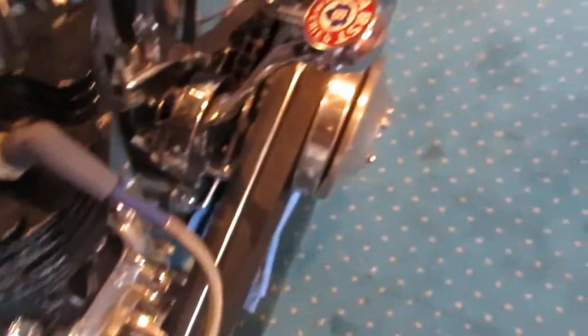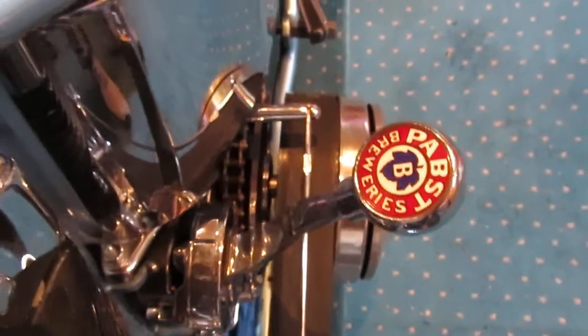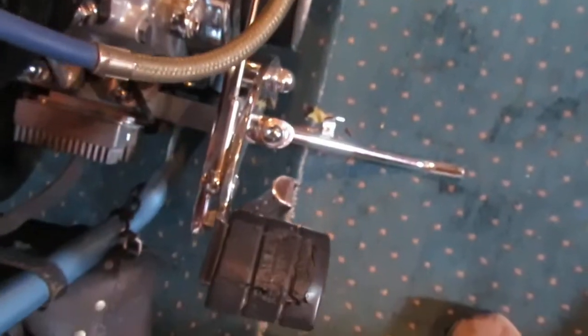This is a clutch actuating arm off a regular foot clutch, and I've been running this setup since 1978, so I'm not totally stupid about them. See how that rod runs right down the center of that bell — that's the way it goes.